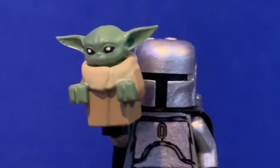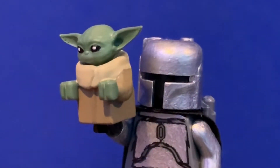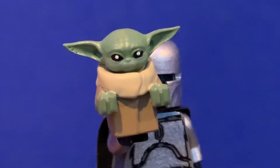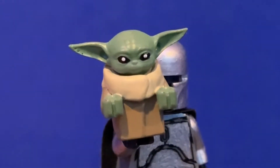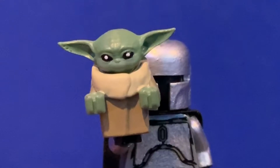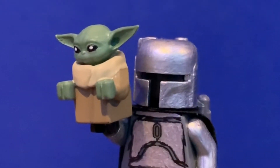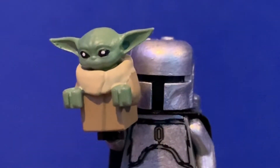Next is Baby Yoda, or The Child as Lucasfilm would really like you to call him, but we all know no one does that. I didn't actually make this — I got it on Instagram from a giveaway from an account named Ivyuggle. I got it a few months ago and I think it looks pretty good. It's the same base that Michael MGF used for his Baby Yoda. I think the size is good and it looks cool with Mando holding him.